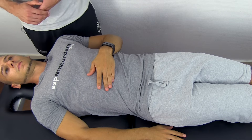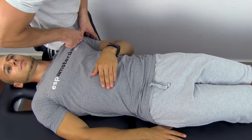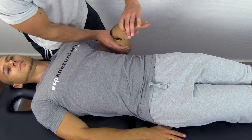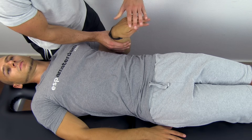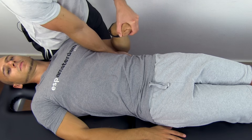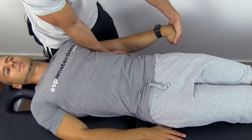The ULTT-3 or ULTT-C is designed to put stress on the radial nerve. To perform the ULTT-C, again depress your patient's shoulder with your hip, then bring the arm to 10 degrees of abduction, flex the elbow to 90 degrees, pronate the forearm, flex the fingers, and then extend the elbow completely until symptoms are provoked.